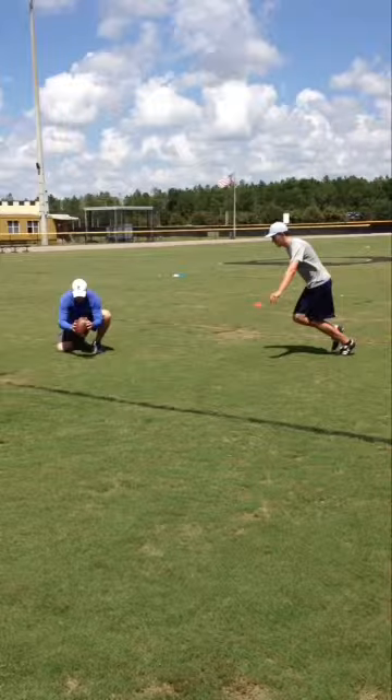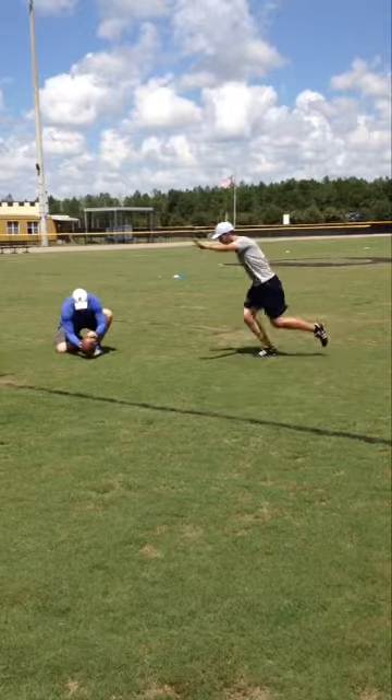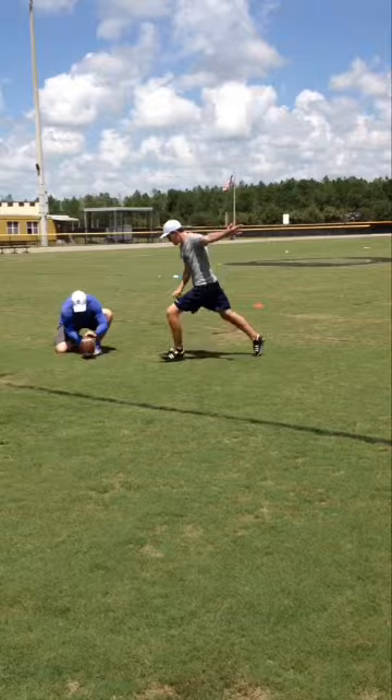We're going to attack the football. That first step is a little bit bigger than what I'd like — I want to see that first step a little bit smaller. Still pretty good position going to drive down, shoulders still over the toes. I think you can be a little bit smaller to create a longer last stride to really get that leg whip going.